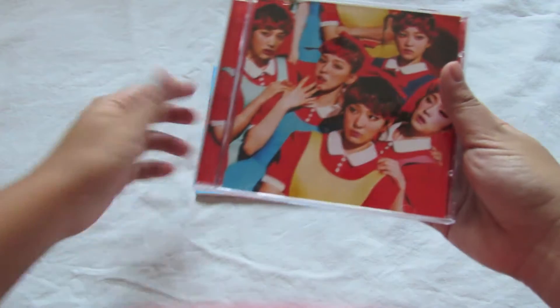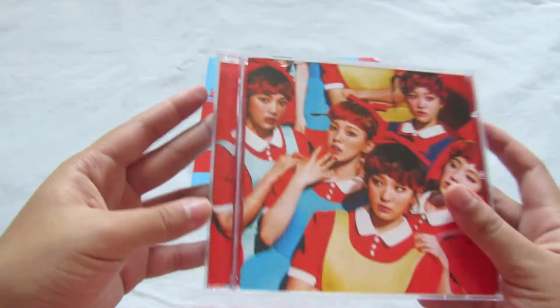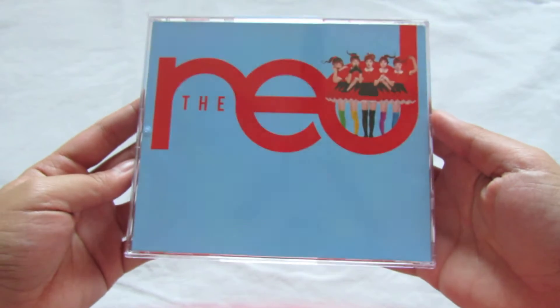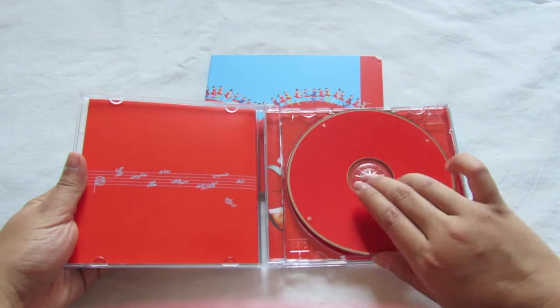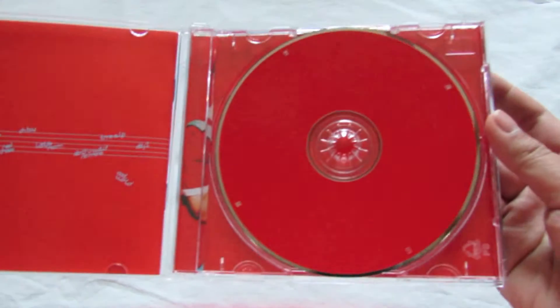Let's go ahead and put this aside and look at the CD first. Here's the front. I think I got the red version — or wait, I don't know, because it's red on the front but blue on the side. I don't even know if there's a difference between the two besides the color. Okay so I guess I got the red version. It's a really plain CD.